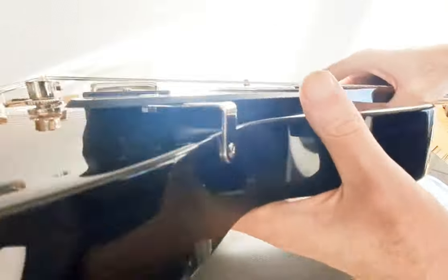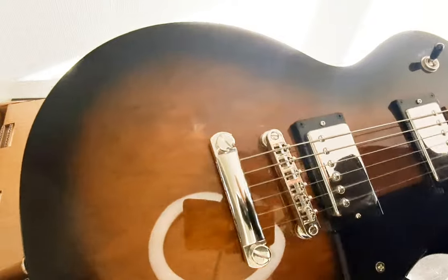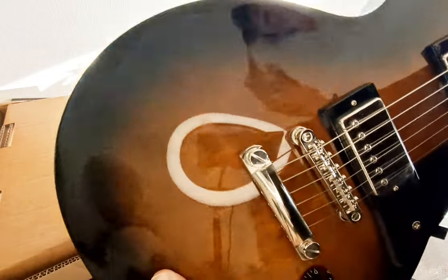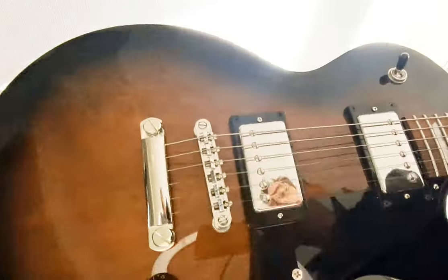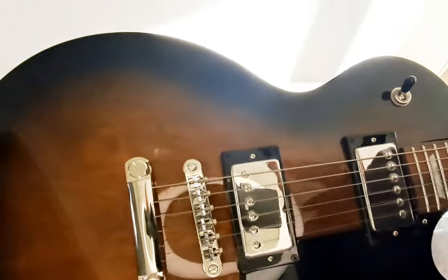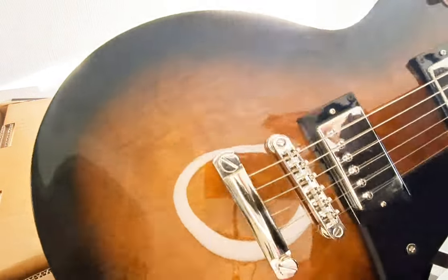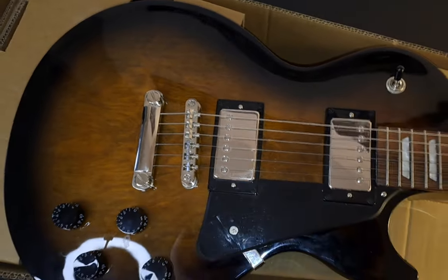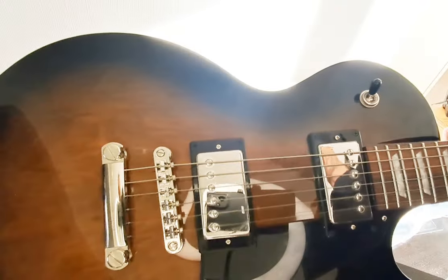It feels lovely — very nice and smooth. I find it very agreeable so far; looks like a real beauty. There'll be a lot more coming on the channel about this guitar in the near future, so please watch out for that. In the meantime, please do check out my other reviews — I've got PRS, a few different Epiphones, various guitars, Ibanez, you name it, and it keeps growing. So please do check them all out and keep joining me on this guitar journey.